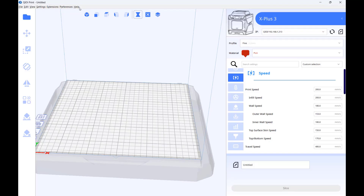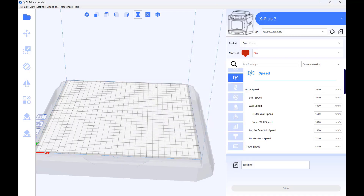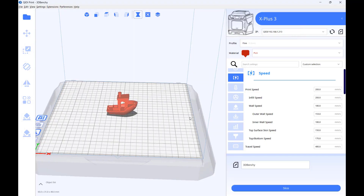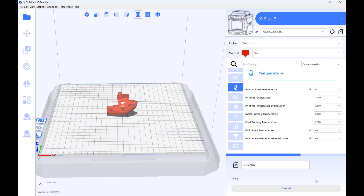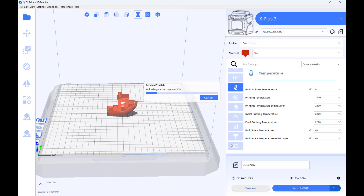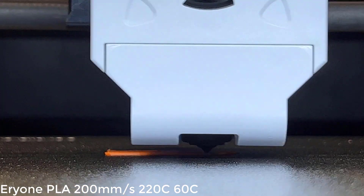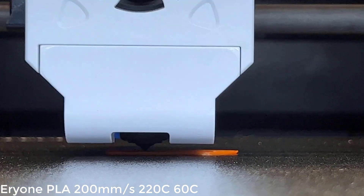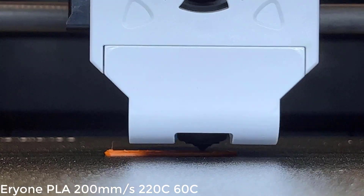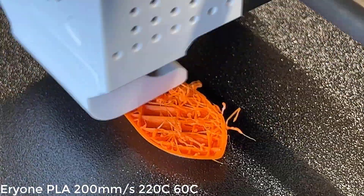Let's open the slicer and start our test prints. I have installed the latest version of their QIDI Print, which is 6.5.1, and the printer is automatically detected. I will start with the 3D Benchy and just use the default PLA profile without changing anything. When I slice the file, the estimated time is 34 minutes. I will upload the G-code file to the printer over Wi-Fi. The printing temperature is set to 220 degrees Celsius, as fast printing requires a higher nozzle temperature. Starting with ARRI-1 PLA, after a few layers it seems that 220 degrees Celsius is not high enough, and I experience some layer adhesion issues.